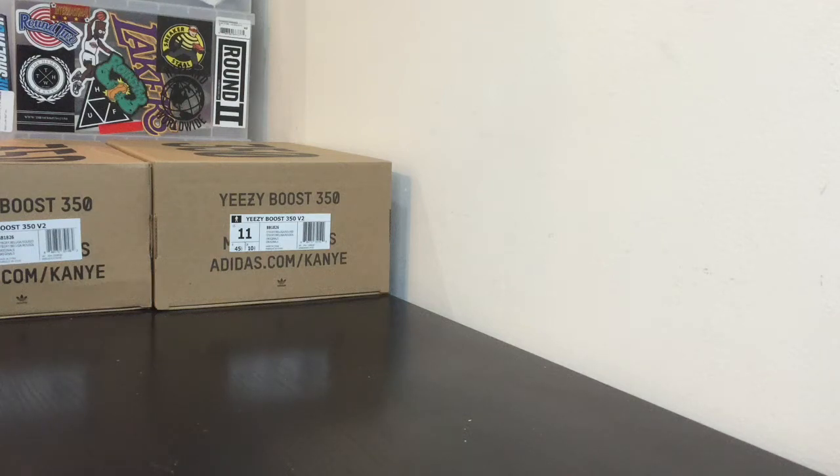What is up YouTube? This is FreshKicks23 checking in once again with another video. As you guys can see we have two different boxes of Yeezy Boost 350 V2, and this video will be a how-to on telling the difference between the real and fake Yeezy 350 V2 Belugas. This video will be a comparison between the fake and real pair, so let's get into it.